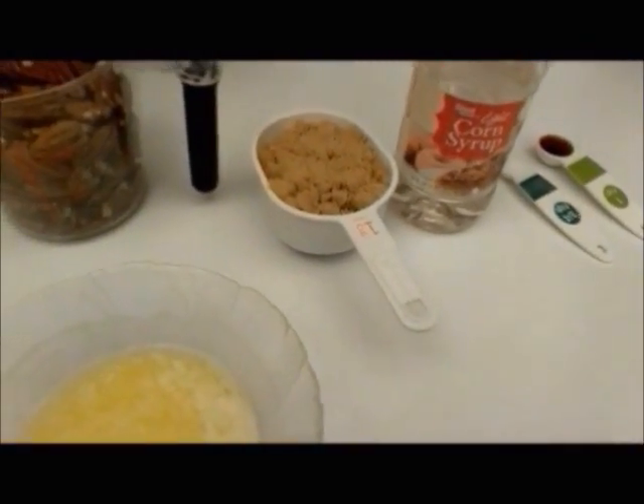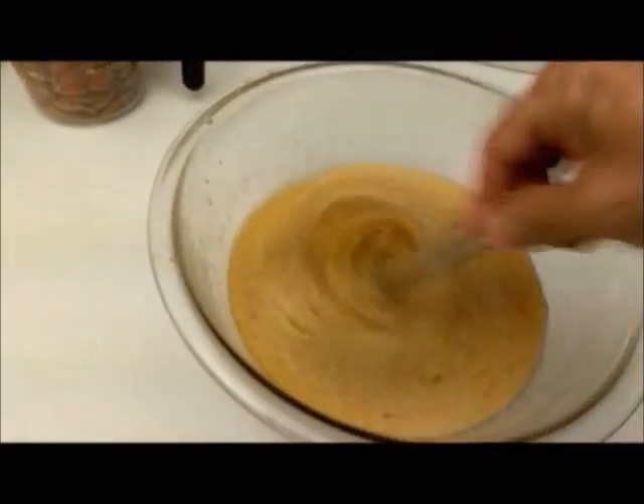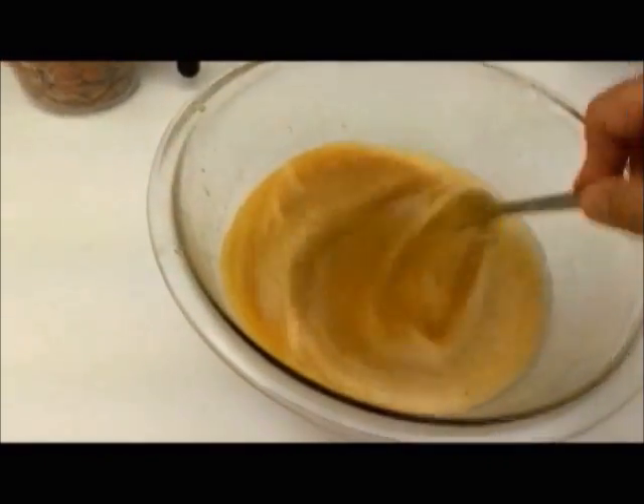All you do is mix everything in the bowl except for the pecans and beat it up. So it's all been mixed — go ahead and beat it just a little bit more.